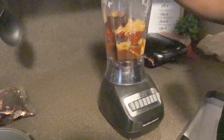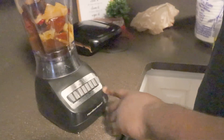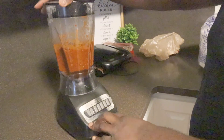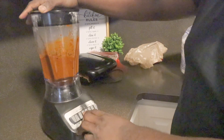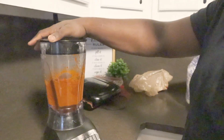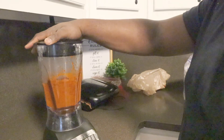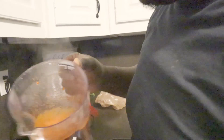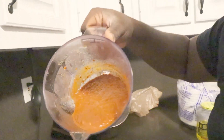We got it all in our blender. We're gonna put it on grind, make sure everything gets ground up real good. Y'all could use a food processor also - you're actually supposed to use a food processor but we don't got one, so the blender works pretty much the same. This is gonna make the dipping sauce.